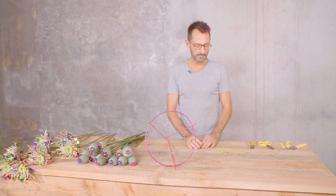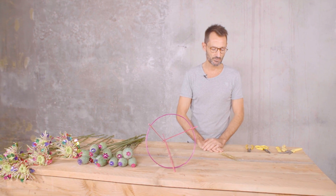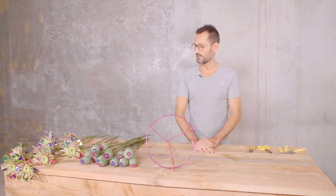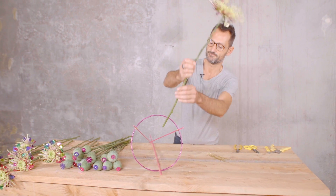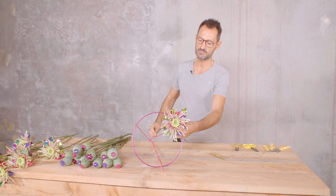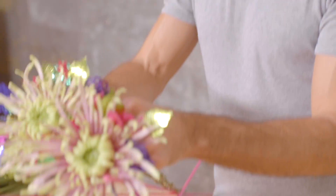To do it, I have cut some small pieces of the decorative wire. The only thing I have to do is place the flowers around the ring — you can place some flowers inside the ring and some others can be outside the ring.